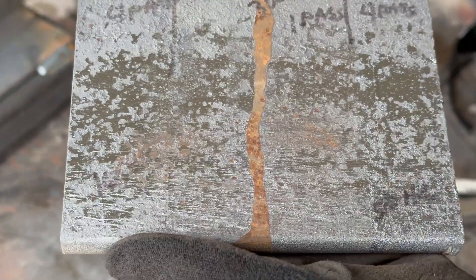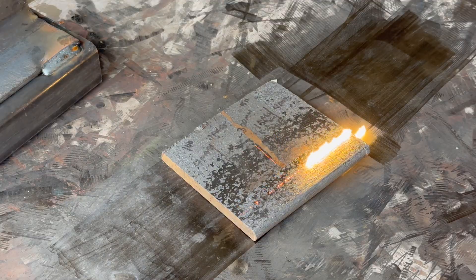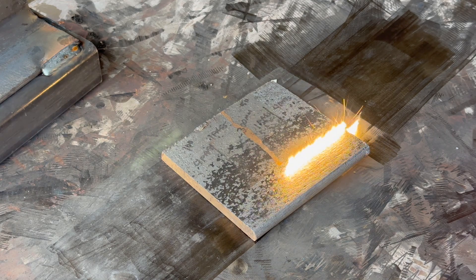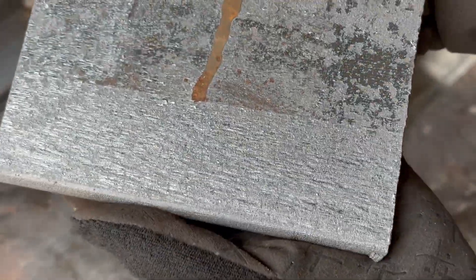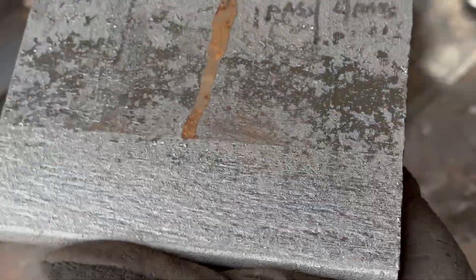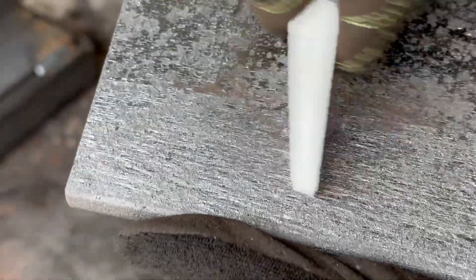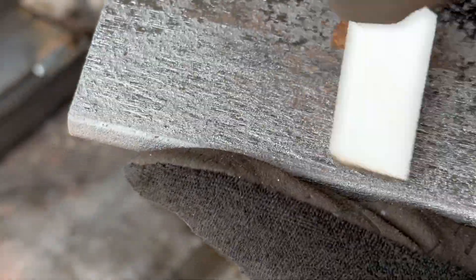Now let's do this bottom section at 30 Hz. Here is the 30 Hz result — you can see it actually brightened it up a little bit, a more aggressive setting. Let's try the scrape test. It looks like we did get all the way through the scaling down to clean metal.